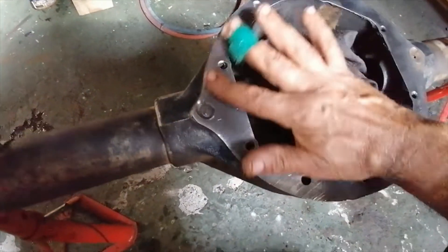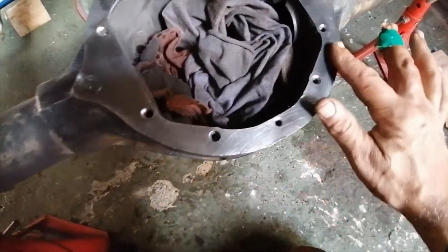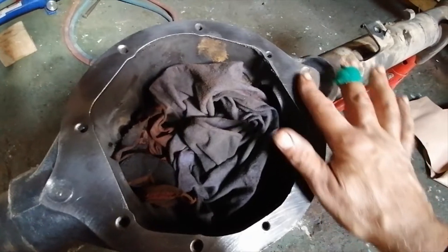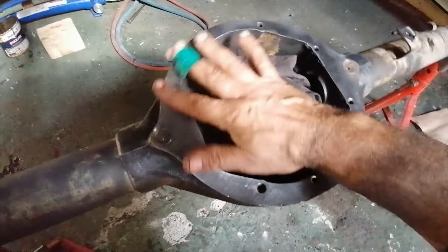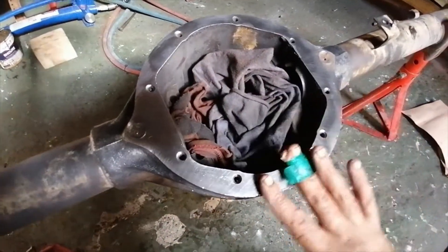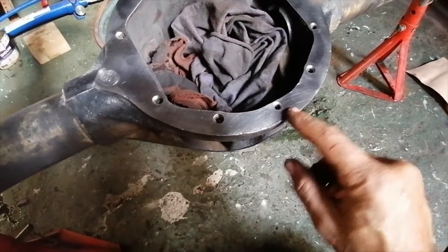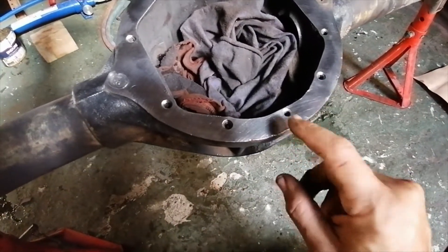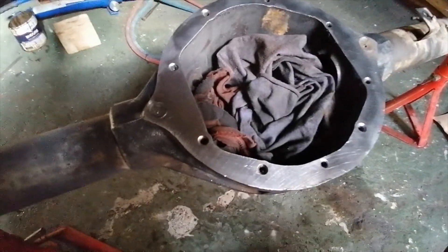That's nice and clean now. I had to use the wire cup brush because this gasket was way too hard to use a scraper. Anyway, let me make a gasket here. There's a bit of a burr here and I'll grind all that off, but let me just make this gasket up.